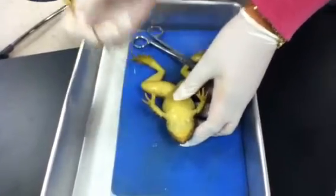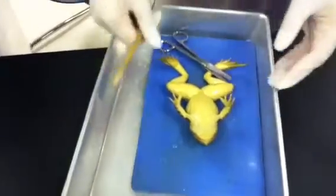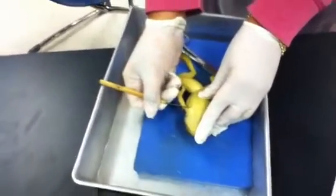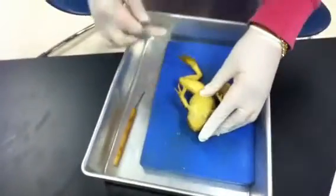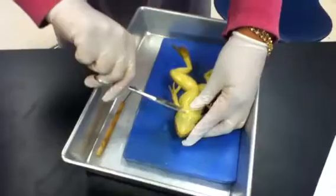He said no to it. For real. You cut with the scissors. How am I getting this going on Facebook? She don't want to look at it. I can't. It's gross.